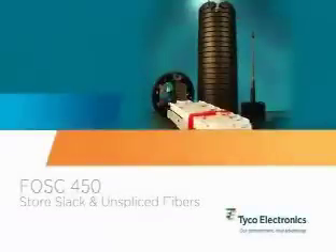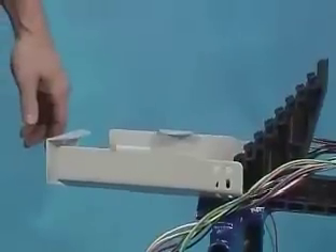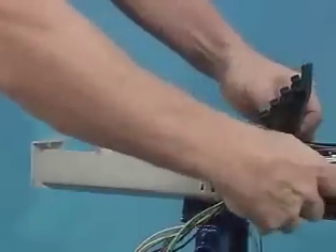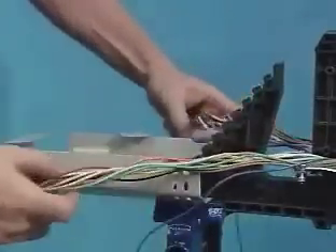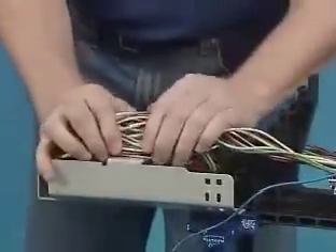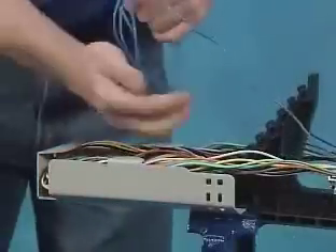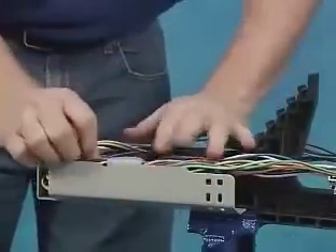Store slack and unspliced fibers. Where slack storage is required, Tyco Electronics offers both standard and tall slack storage baskets for each closure size. Slack is stored in the baskets as follows: separate the designated buffer tubes to be routed and spliced from the expressed buffer tubes. Store the expressed buffer tubes in the bottom of the basket first, placing the designated buffer tubes on top, allowing easy accessibility in the future.